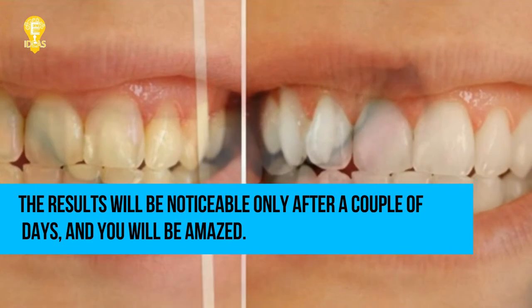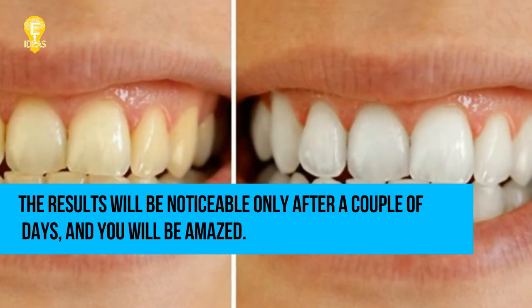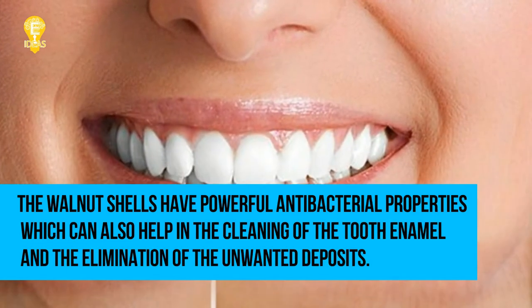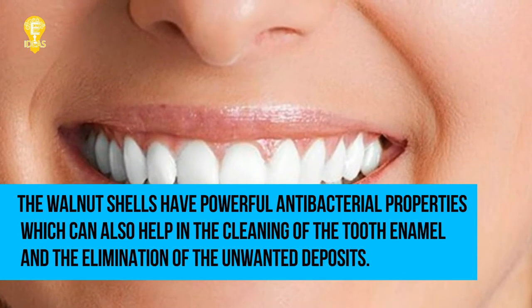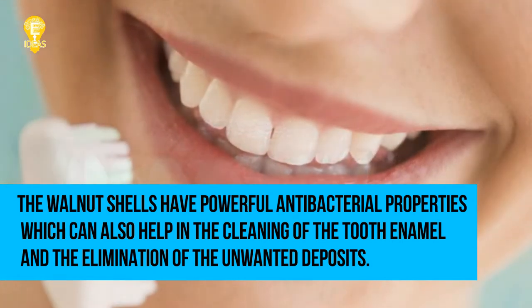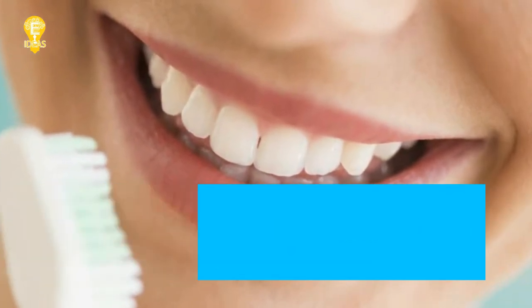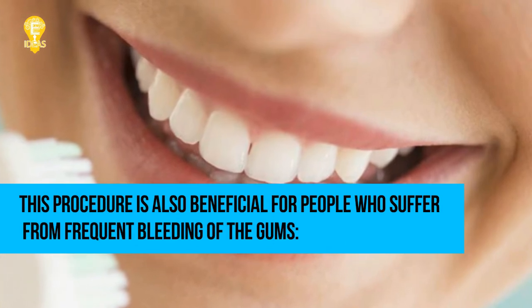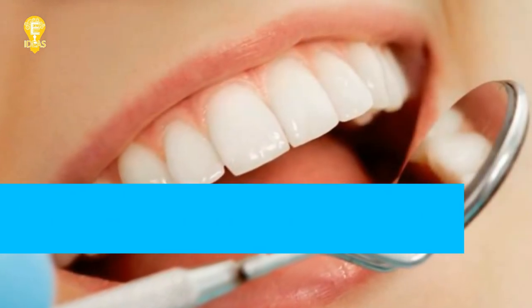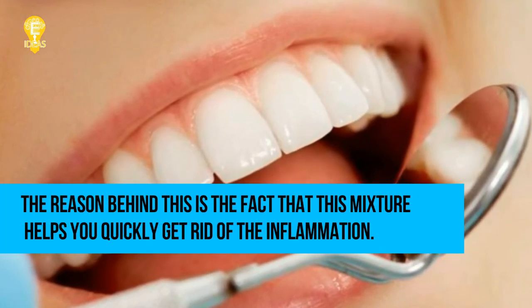The results will be noticeable only after a couple of days, and you will be amazed. Walnut shells have powerful antibacterial properties which can also help in the cleaning of the tooth enamel and the elimination of unwanted deposits.